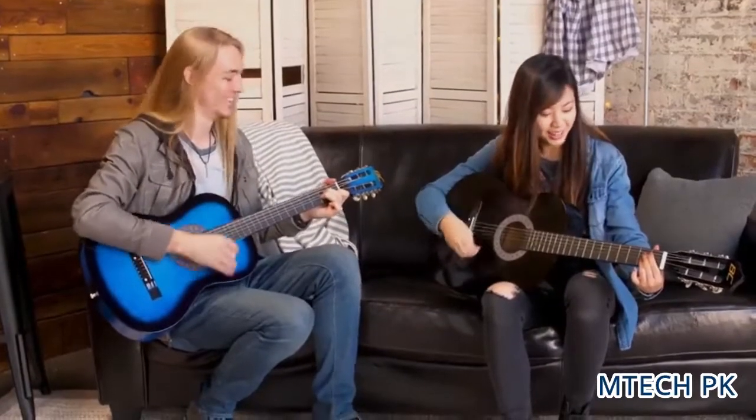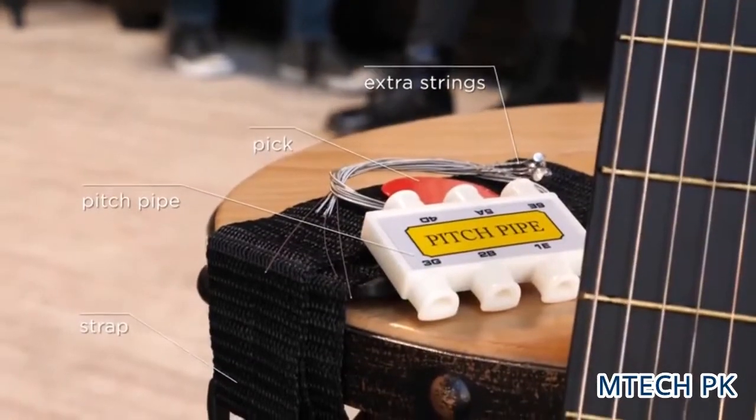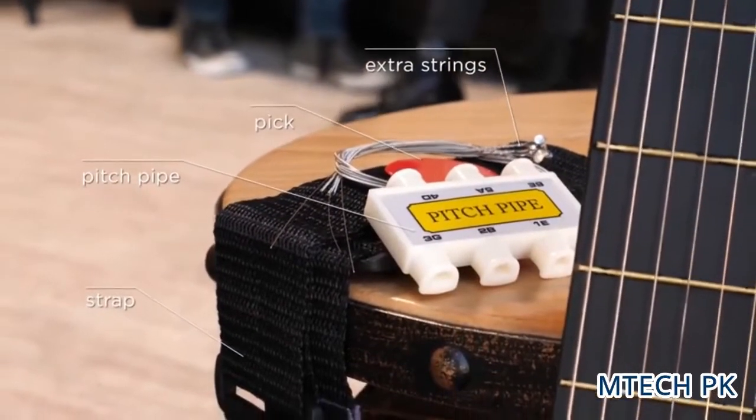This acoustic guitar set includes a pick, pitch pipe, shoulder strap, and even extra replacement strings.